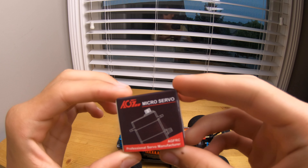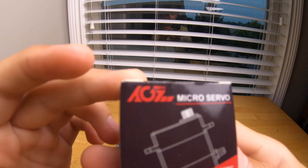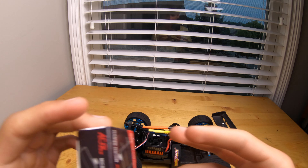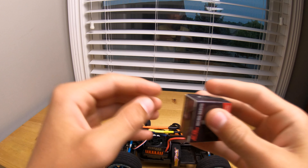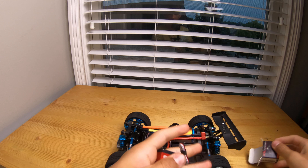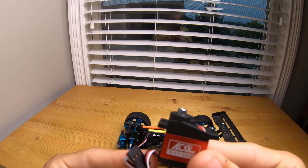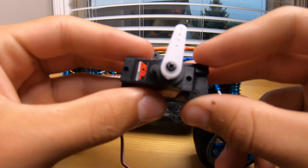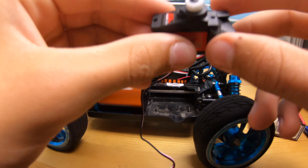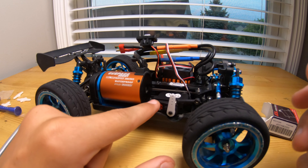The next step is to install this servo — it's a micro servo, I'm not sure of the brand. Let's unbox it. It's going to be the perfect size for the A959B. The case didn't fit, so I just went ahead and shoved some foam in there so when I screw it down it'll hold that servo super tight.